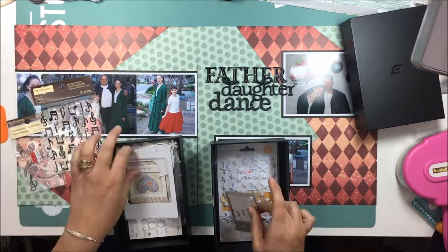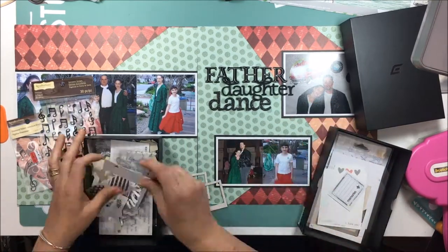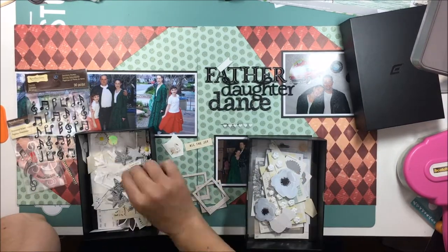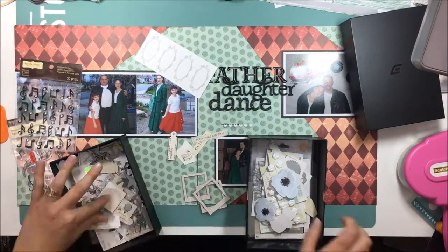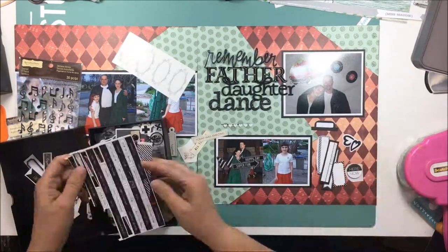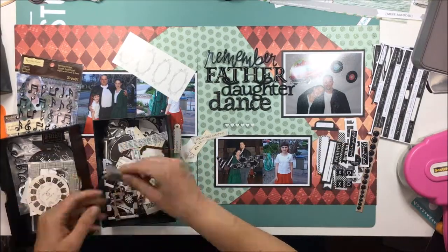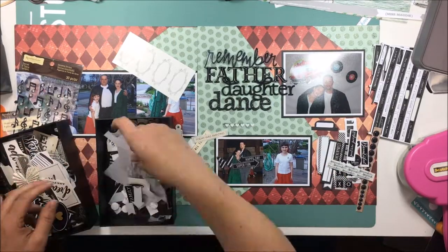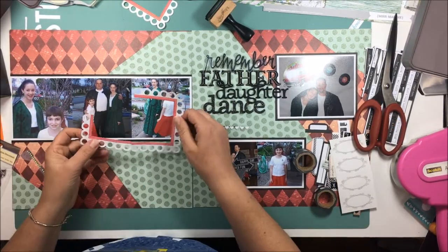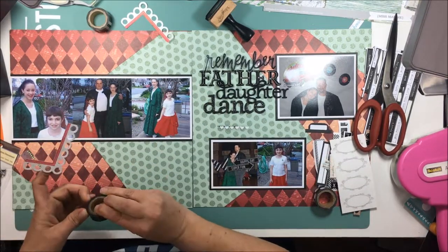I've pulled out my boxes of embellishments sorted by color. This box is white and silver — I'll go through it and pull out anything useful for this layout, and then also go through the black box. I left this process in the video and just sped it up so you can see how I work. Everything I pull out to the right are things I might use; anything I throw back into the lid is something I'm not interested in using.